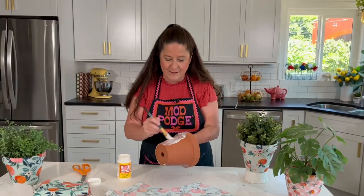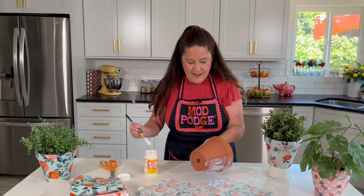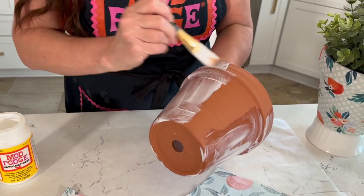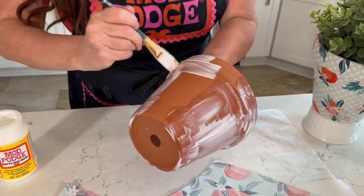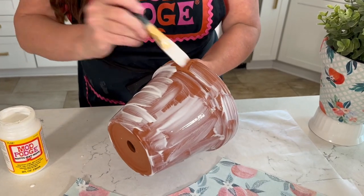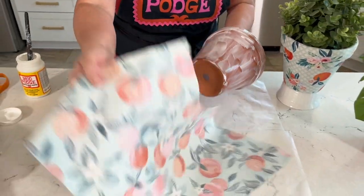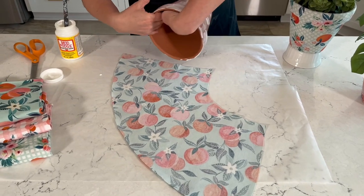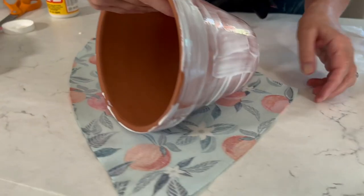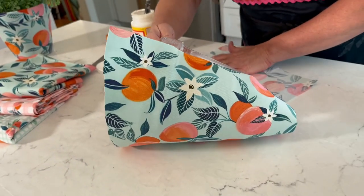There are so many great fabrics out there — lots of fun licensed fabrics too. If you love Star Wars, go get some Star Wars fabrics and make yourself a Star Wars pot! Let's add a little bit more Mod Podge across the top, making sure to get that under-lip. Don't worry about the bottom yet — we'll do that in step two. Work all the way around and work pretty quickly, as it starts to dry.